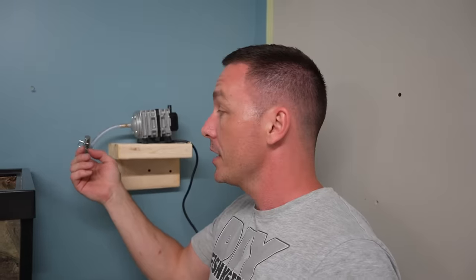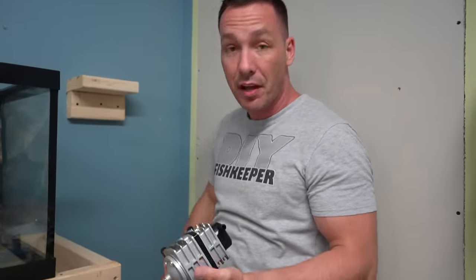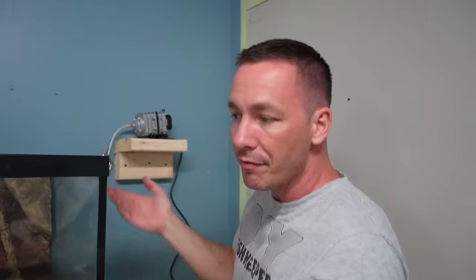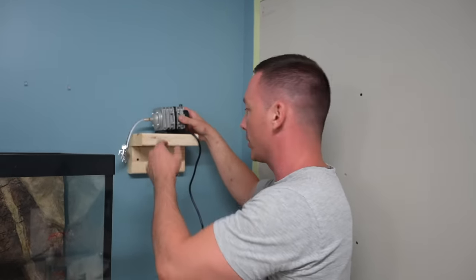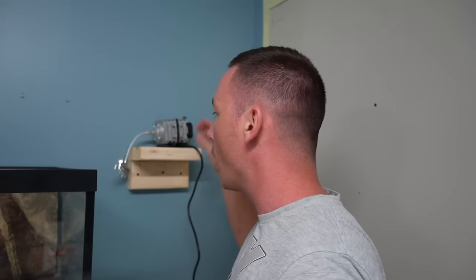I'm going with an air-powered system for several reasons. I can control each tank individually since not all tanks will run all the time. I'm also installing the air pump up high so I don't have to install check valves in each aquarium. If the pump were below the tanks and the power shuts off, water would siphon back through and flood the floor. Because it's mounted above the water line, water doesn't siphon upward. Check valves also create resistance and impact airflow.